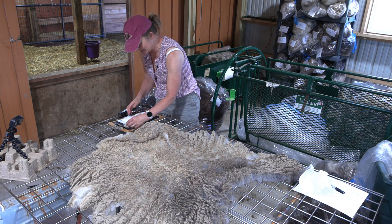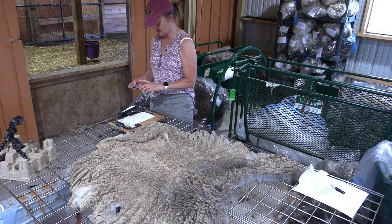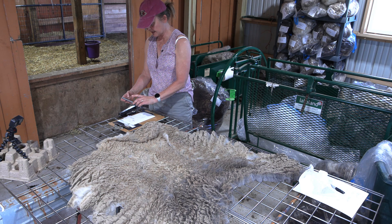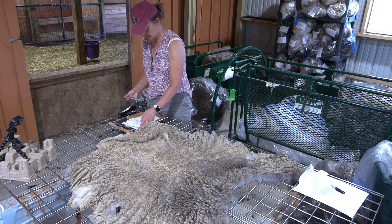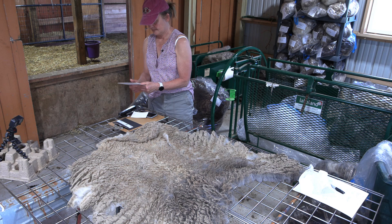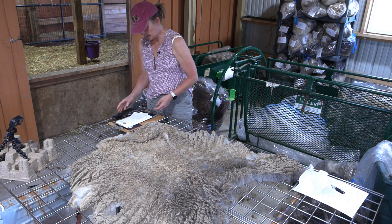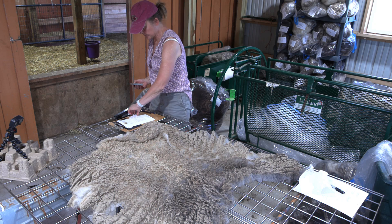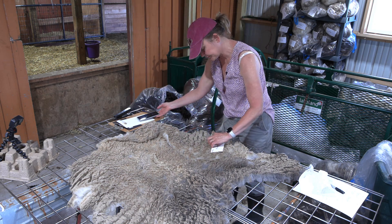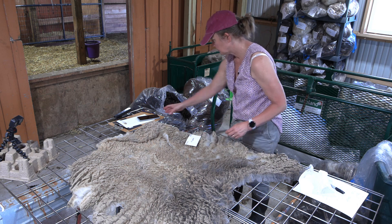I can hear the lambs — I don't know if you can hear them — bleating for their mothers because they do tend to get lost out there in the tall grass. But they've become very skilled at finding their moms and getting themselves back on track. I still have to take a photo of the parted fleece. There's the lock. Let me part the fleece, get that photo, and then this will be ready to bag up and get a photo of from a different angle.